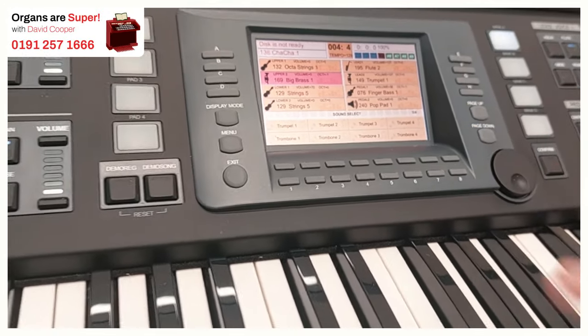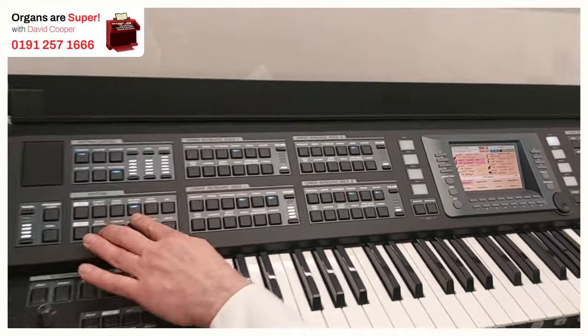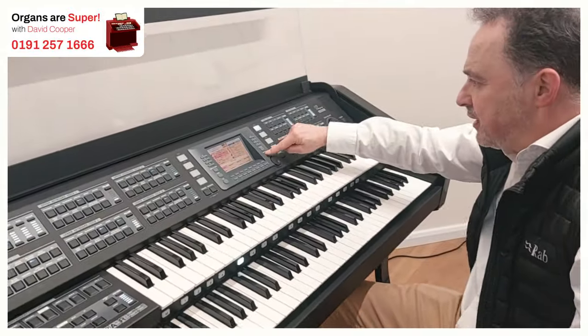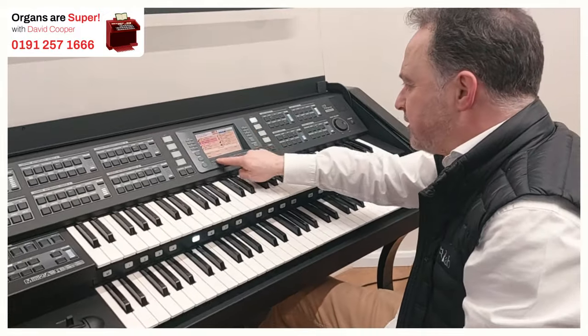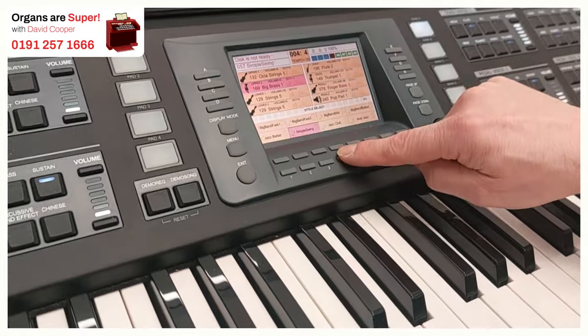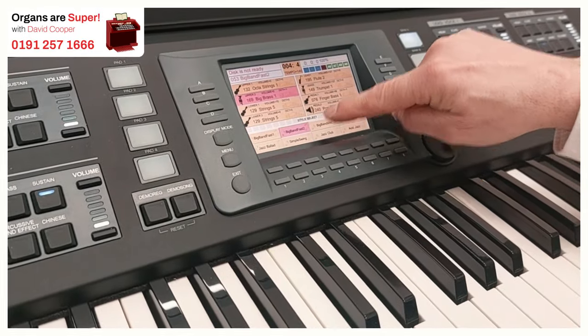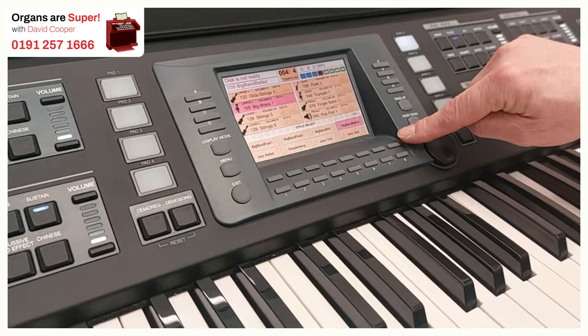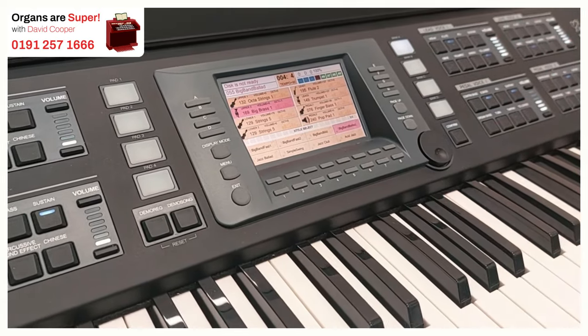The same with the styles. If we go to a rhythm style — I go to big band — we've got page one of three, and we've got the choices which we can go through to. Just under here we select from the top row or the bottom row. So I can go to simple swing or up to big band fast, down to acid jazz or back up to big band ballad. So we've got a good selection on the screen here.